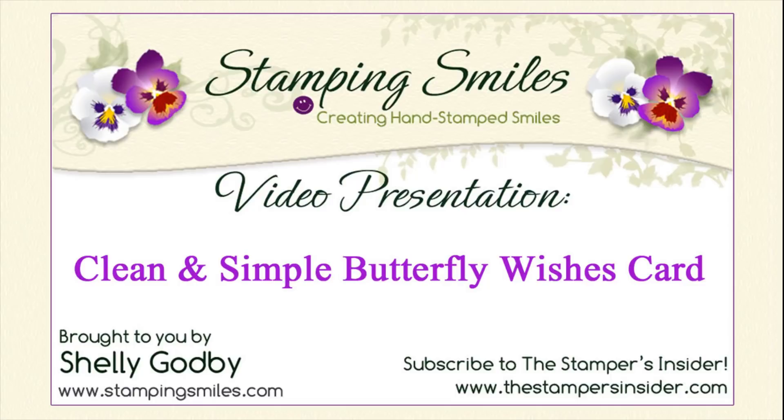Wait until you see just how gorgeous the butterflies are from the new Butterfly Wishes stamp set as I demonstrate my clean and simple butterflies card. The detail and shading you get with the new Butterfly Wishes stamp set is remarkable.